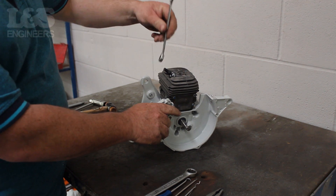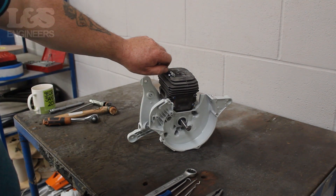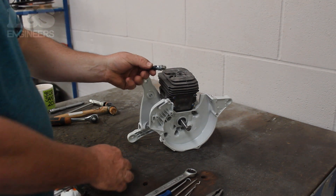Using a 13mm spanner, loosen the decompression valve. You can now completely free the valve by screwing it off by hand.